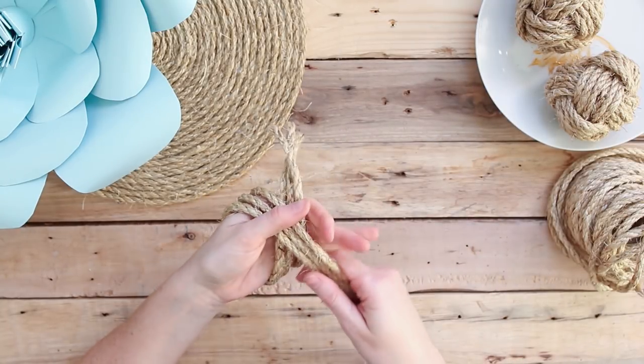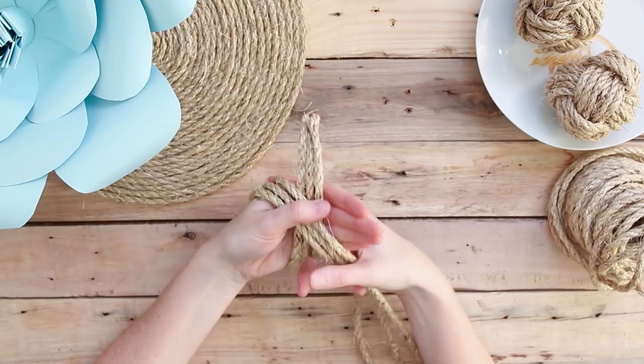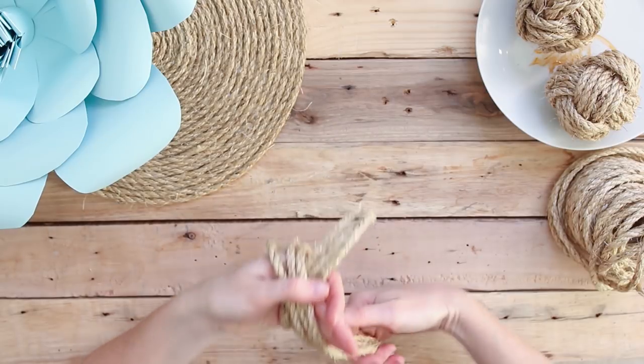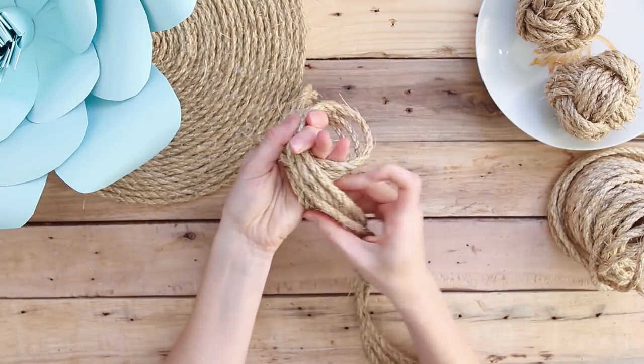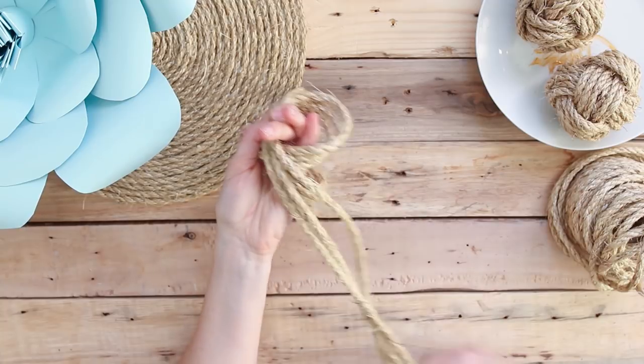With about two inches of the strands hanging over the top of your hand, wrap the three strands around the back of your hand and over the front, crossing from left to right, with those two-inch tails still sticking out above your hand. You're going to wrap the longer tails around your hand again, but now on the right side.